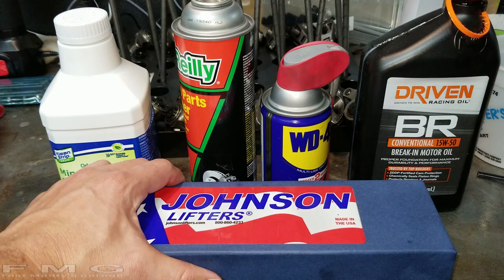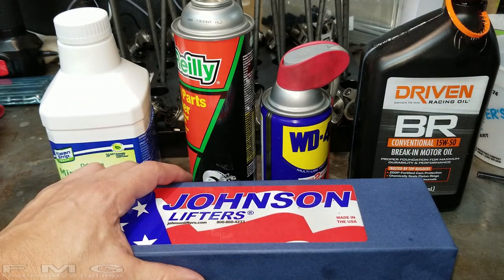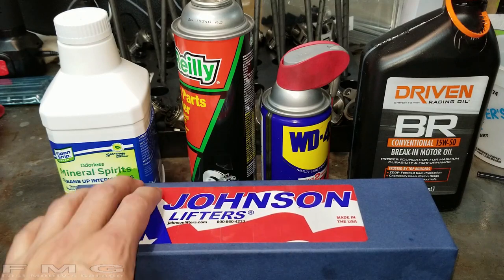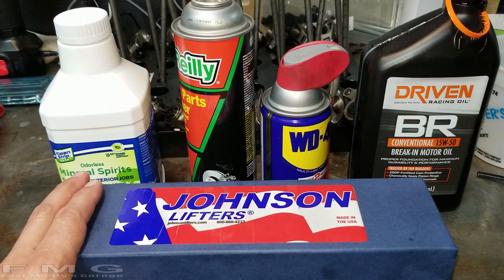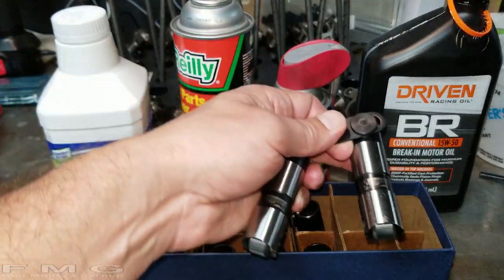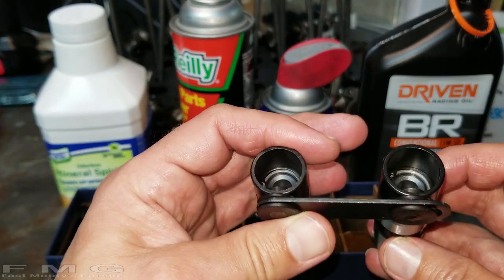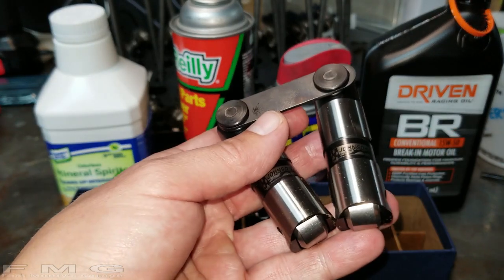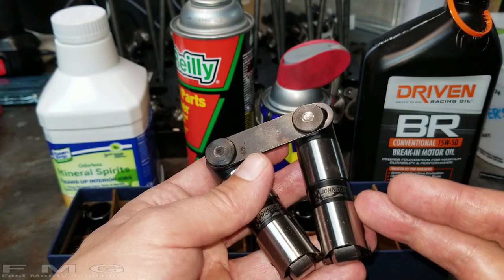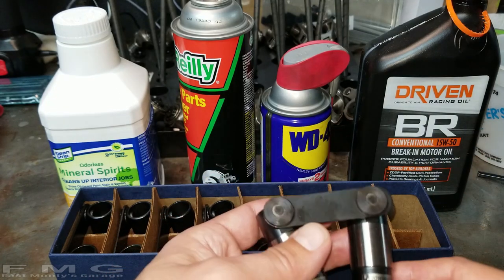It's time to get our lifters ready for installation, and this is very important because instructions do not come with lifters for some reason. I'm going with Johnson lifters — Butler Performance highly recommended them. They cost a little more, but I don't want the same Lunati issue. When they come from the factory they're lubricated, but with a rust preventative. That rust preventative is sticky because it needs to stick to the metal — high carbon steel oxidizes extremely fast if you remove any of the oil.